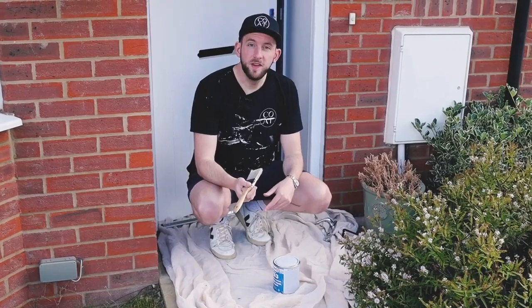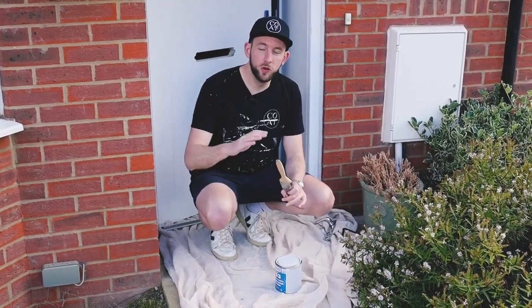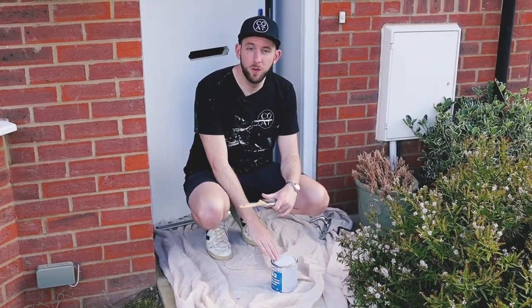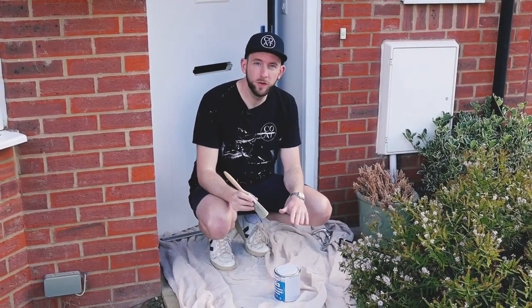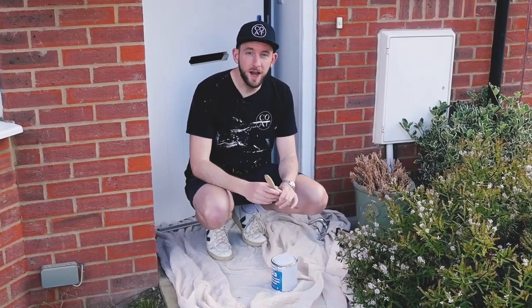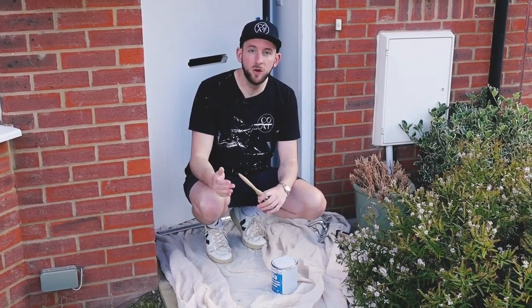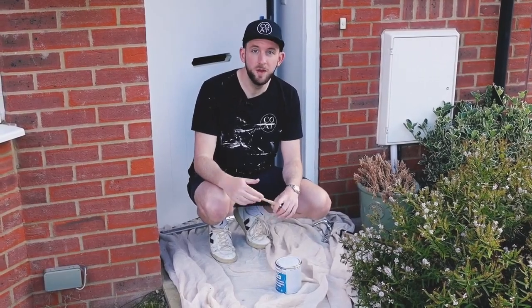With a UPVC door, we recommend using a primer. Unlike a wooden door, the surface is quite smooth and non-porous, so using a primer — something like Zinsser 123, which is what we're going to use — provides a surface that the paint can stick to. We'll give it a coat, allow one to two hours to dry, and then we'll have a really nice smooth surface that the Coat exterior eggshell can stick to, making it much more durable and long-lasting.